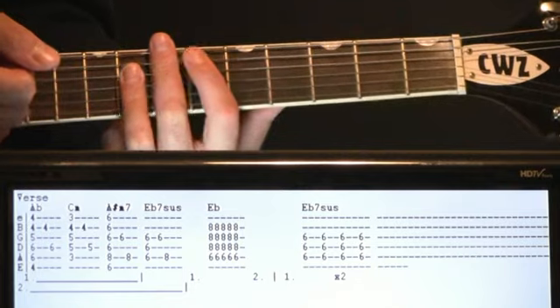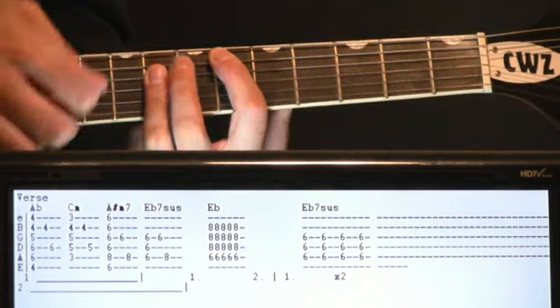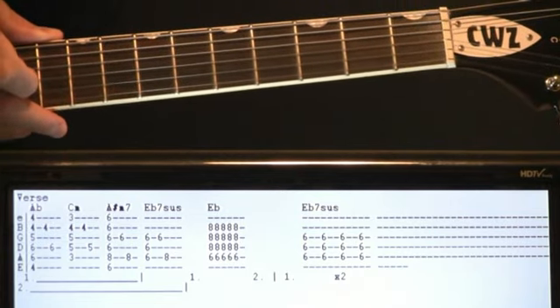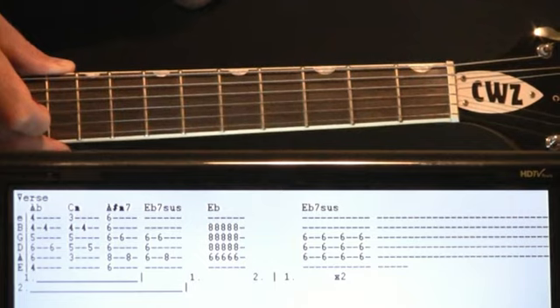Six, eight, eights on the D, G, B. It's just a quick one, two, three, four, five — it's a weird little tempo dynamic that happens. And it just kind of builds back into the progression again. We go all the way through the A flat, C minor, A sharp minor seven, E flat seven sus again — kind of like we've just started it over.